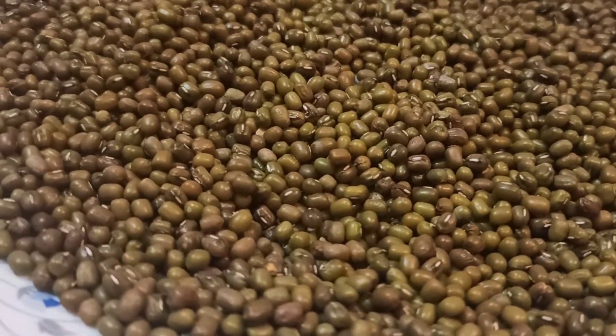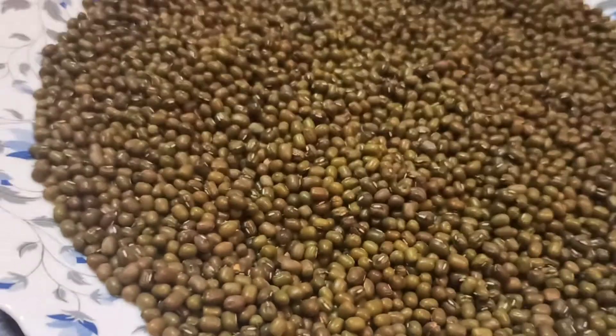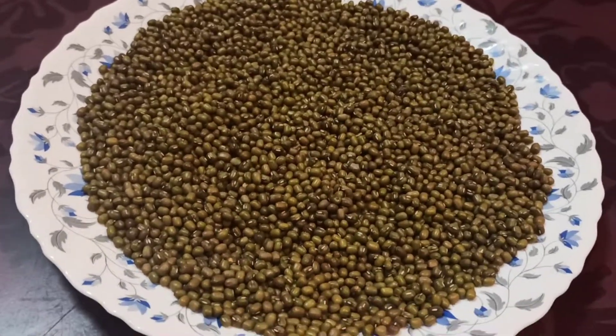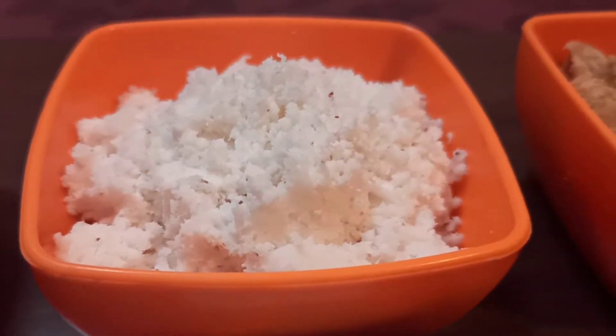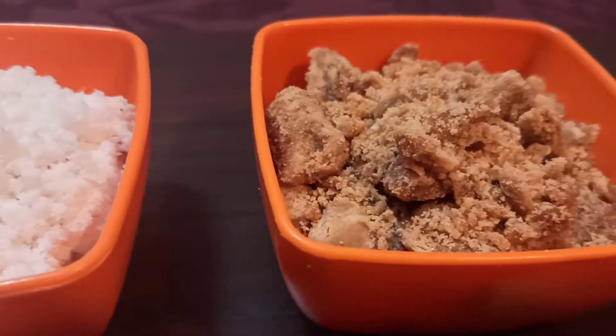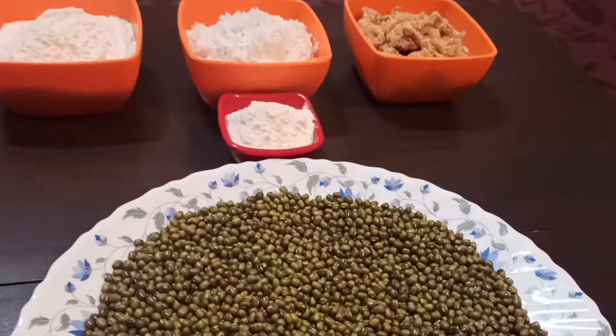The main ingredients are green moong dal. You can use these snacks — they are high in protein and fiber. These snacks are very healthy. You can also use rice flour, 2 tbsp of maitha, and green moong dal.